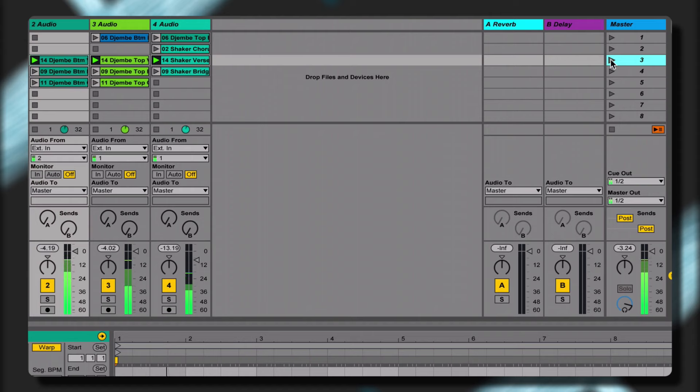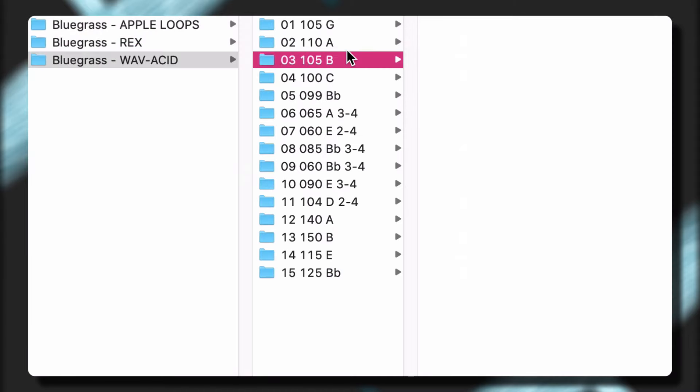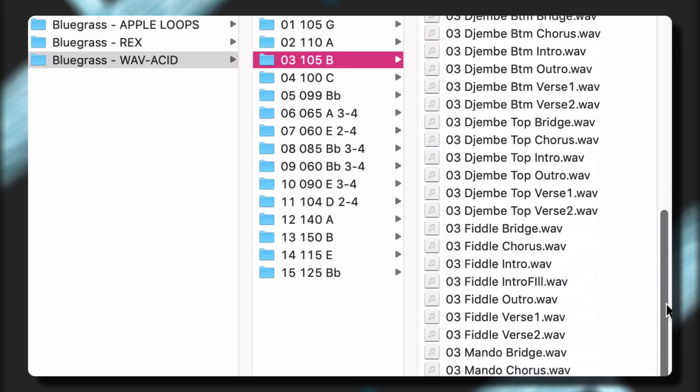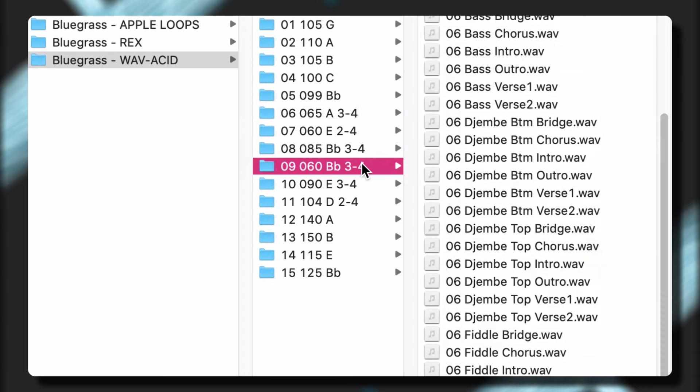Control and customize the included instrument and group performances in order to create new and unique performances quickly and easily. The library has been formatted in today's most popular file types, allowing you to easily work with every major sampling, looping, and digital audio workstation.